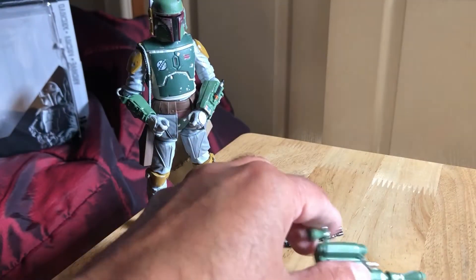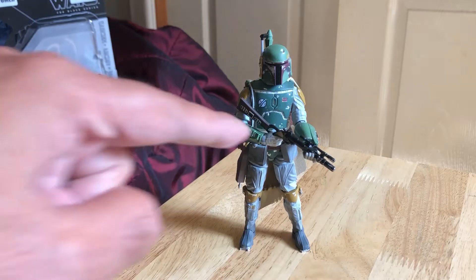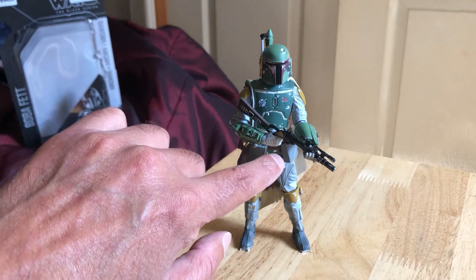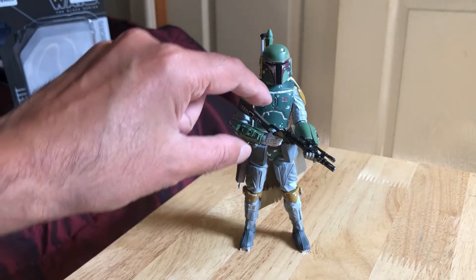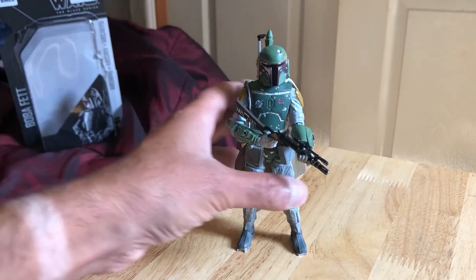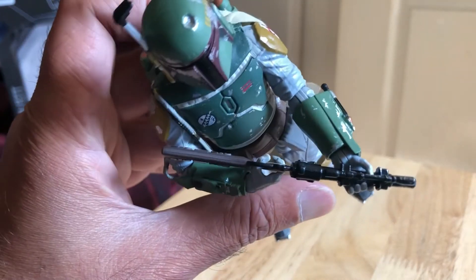Let's put all the pieces on and have a good look at the figure. That's about the best you're going to get with Boba Fett trying to hold the weapon in a two-handed pose. Obviously he's not got the finger through the trigger, because if you have a finger through the trigger it will just start to bend the stock of the rifle a bit.